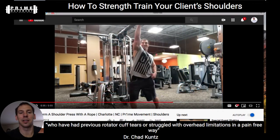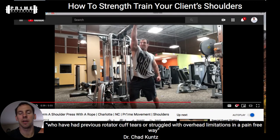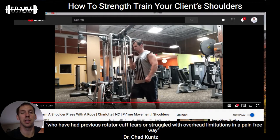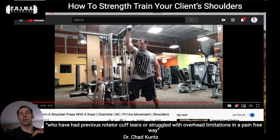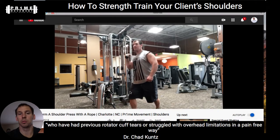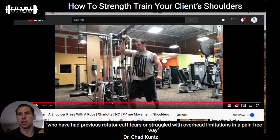I like the consistent weight that a cable column provides, but you could also use an elastic band — you'll have a little more pull at the top, which is fine. In a group fitness class setting, you might even have someone hold on to the rope or step on it with their foot and then punch up and out. The serratus anterior plays a huge role in helping the rotator cuff and putting the shoulder right on top of the glenoid in the best position.